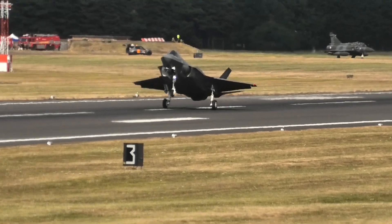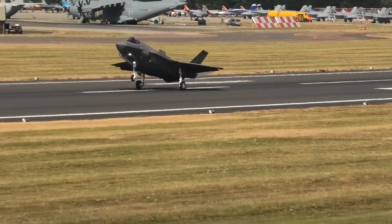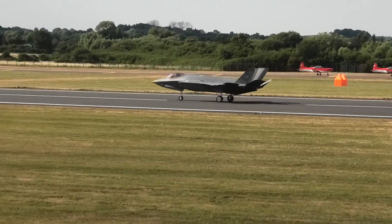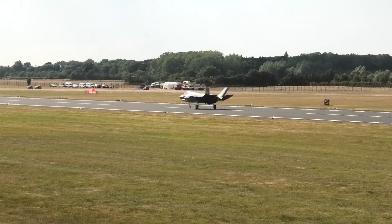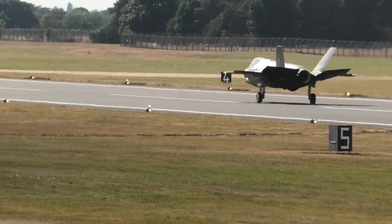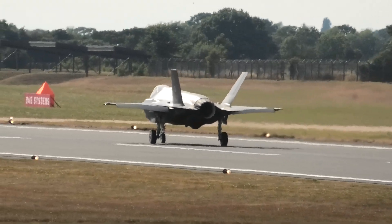And now we're going to get the four-ship Red Arrows onto the runway. It's a good thing.